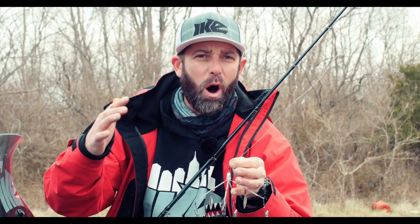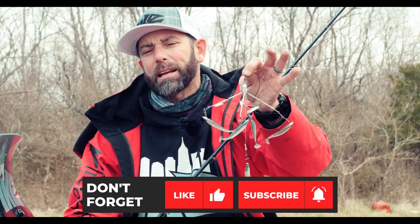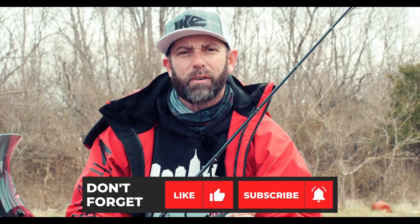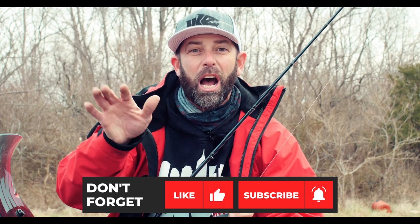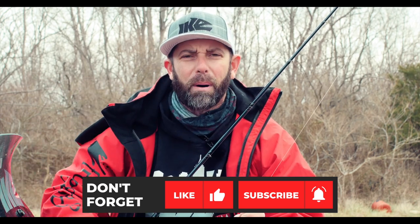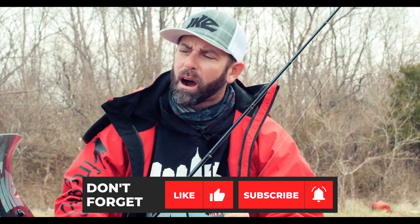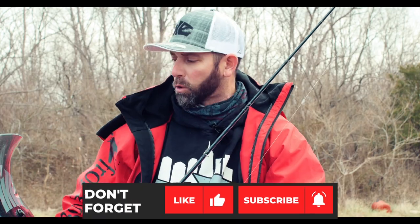If you fish in clear, cold water — late fall, winter, pre-spawn, fish are suspended — try a Shane's Mini Blades of Glory. You're going to catch a lot of fish. If you like this In The Shop on the Lake, stop for a second and hit that subscribe button. We're going to have more great tip videos coming weekly. Enough talking — let's get on the water.